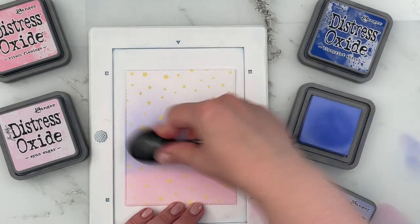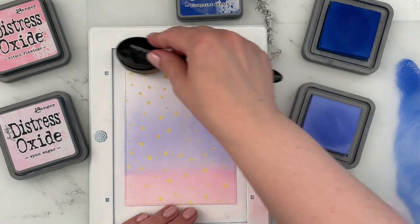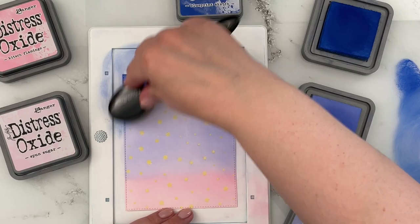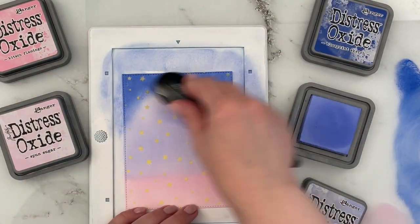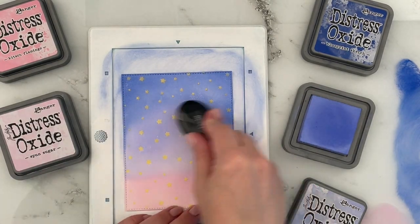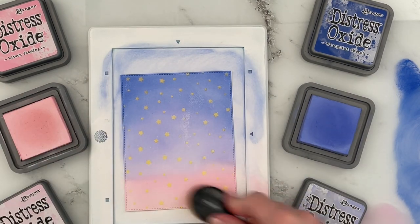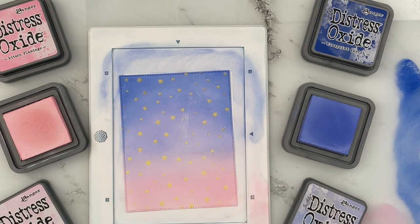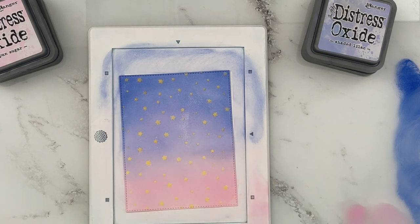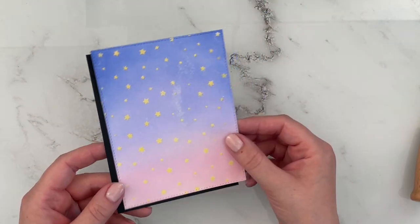Just blending the colors back and forth. I wanted the sky to be mostly purplish blue, so I added quite a bit of Blueprint Sketch at the top, then went over everything with Shaded Lilac because I didn't want a true blue, but more of a purplish blue. I made sure to clean off my brush in between so I wouldn't transfer the ink further down. A little spot in the middle of my cardstock didn't want to hold ink, but I put images there so it was fine. Now I'm wiping over the stars to make sure they're nice and bright and shiny.